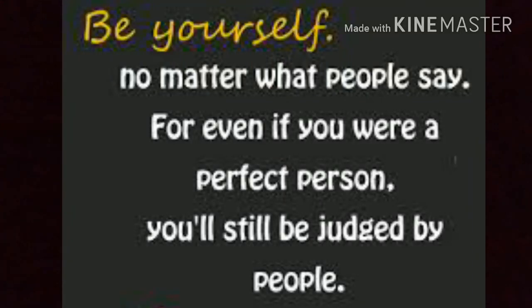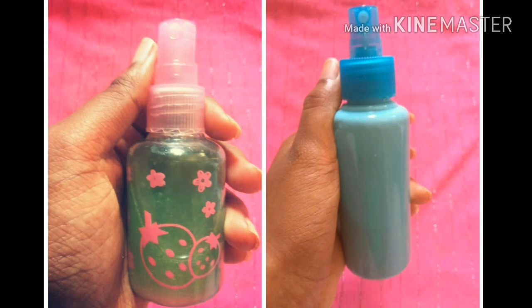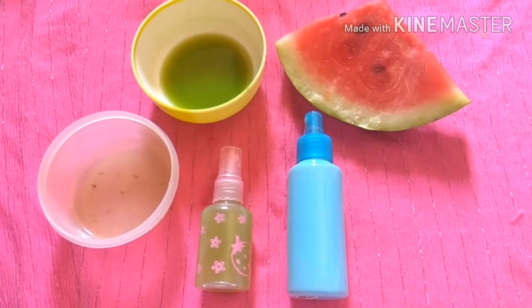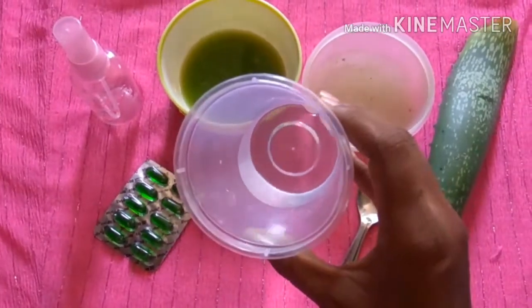Hi everyone, welcome back to my channel. In this video I'm going to share with you two amazing DIY toners or facial mists which are great for summer. They're all natural, have so many benefits for your skin, and are very easy to make. So let's get started. For the first toner, the ingredients you will need are: